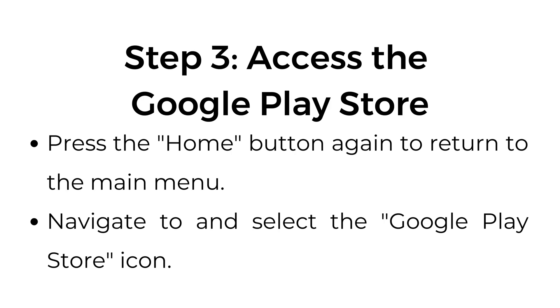Step number three: access the Google Play Store. Press the home button again to return to the main menu, then navigate to and select the Google Play Store icon.